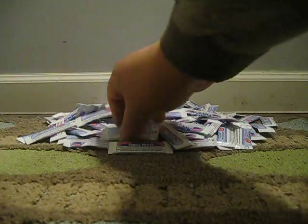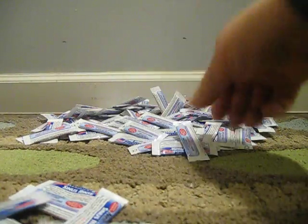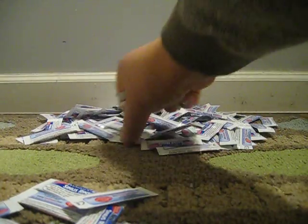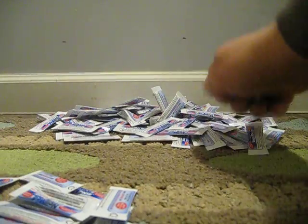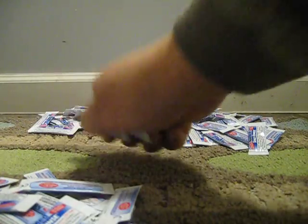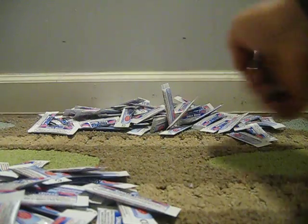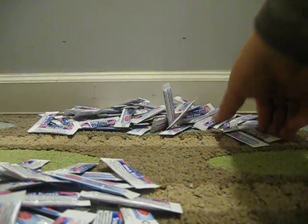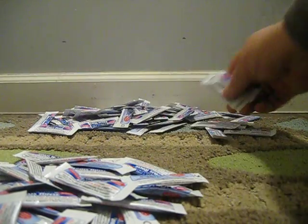You can start picking them up three pieces at a time and count: 1, 2, 3, 4, 5, 6, 7, 8, 9, 10, 11, 12, 13, 14, 15, 16, 17, 18, 19, 20. So we just counted 60 pieces in one minute or less.